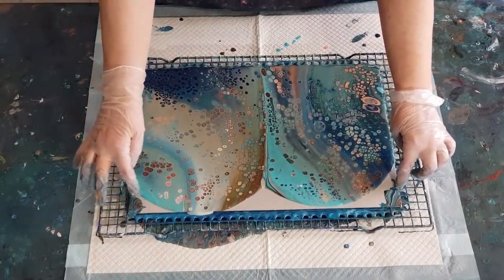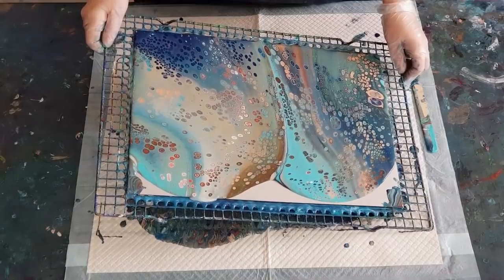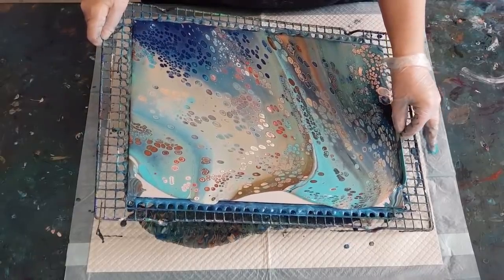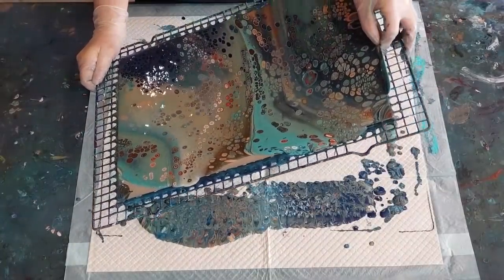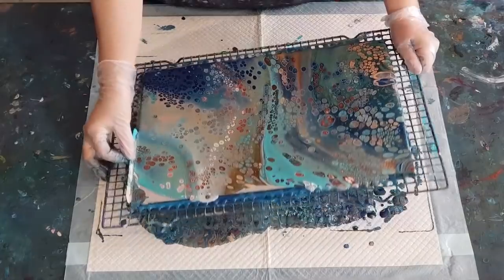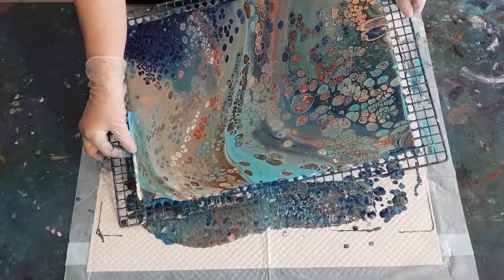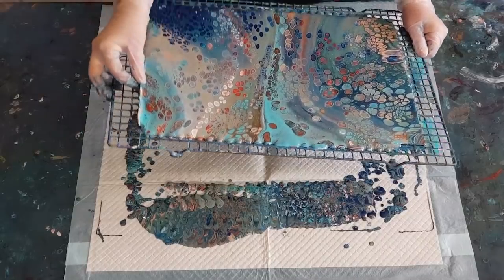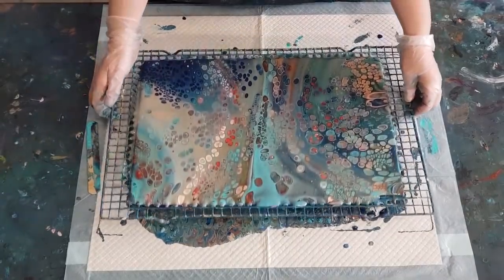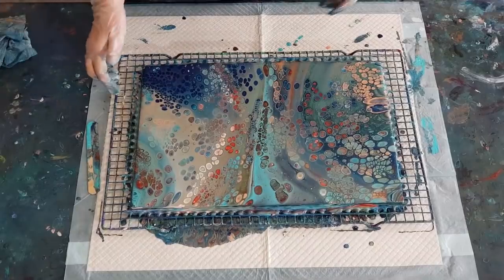I like to stick around the outside and bring the weight of the paint back again to where I want it to go. It's looking a little bit purpley - I don't think I like that warm red in here at all. I've got way too much paint; I need to try and get rid of some of it.